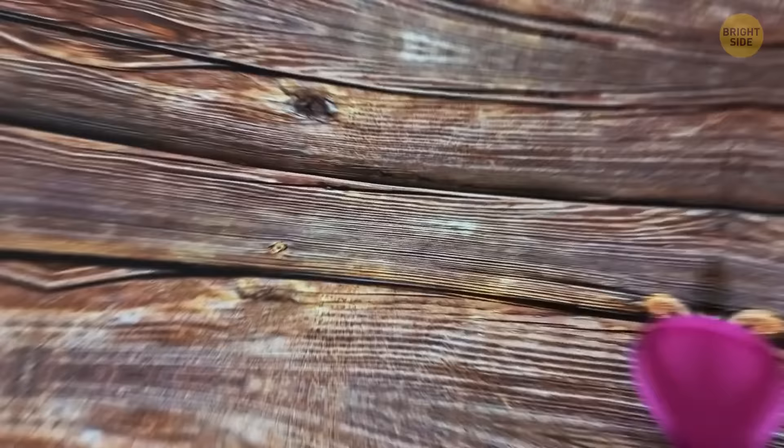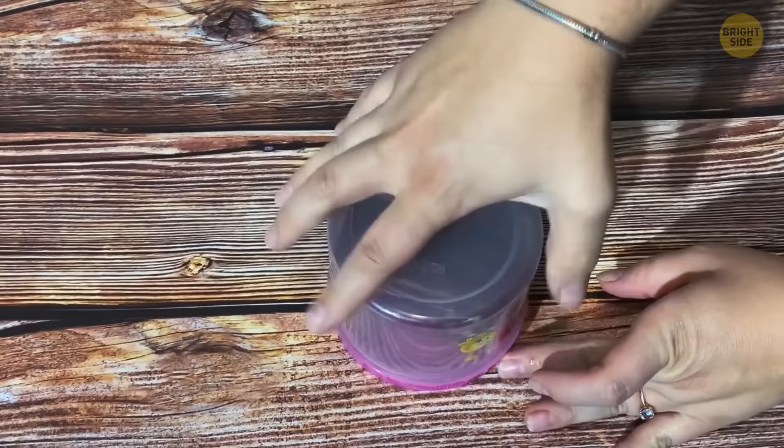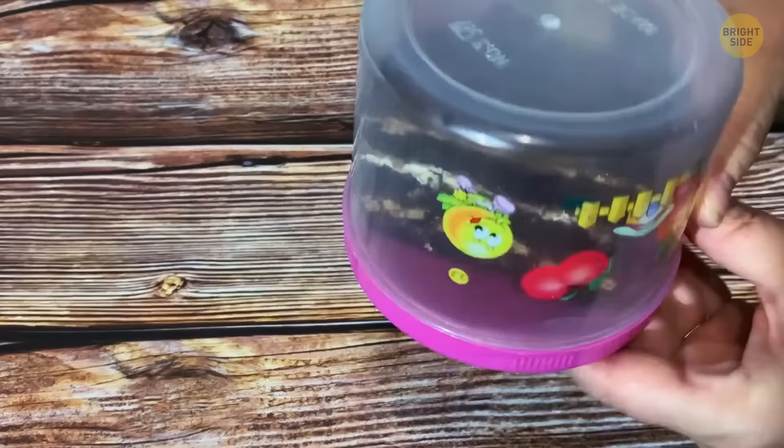If you need to put a cake into a container and taking it out later might ruin it, put the lid upside down and place the cake on the lid. The base of the container is now the lid, making it much easier to access slice by slice.